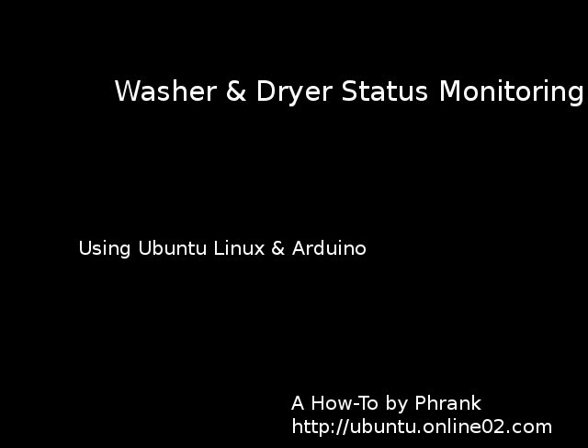Welcome to a how-to video by Frank. Today we're going to look at setting up a washer and dryer, attaching it to an Arduino, and attaching that to our Ubuntu Linux server so we're able to monitor the status.